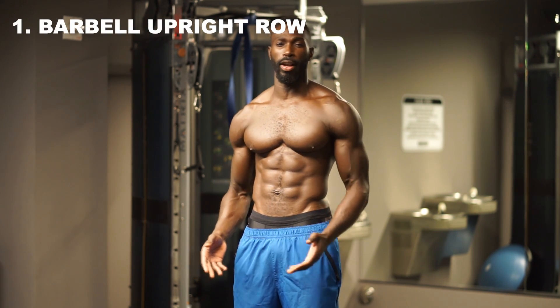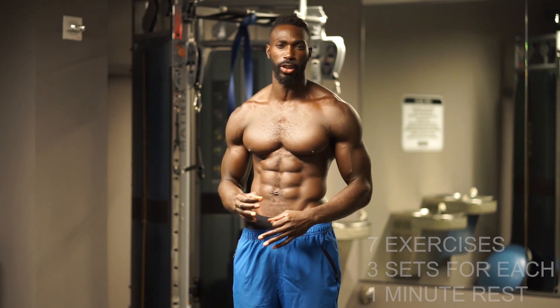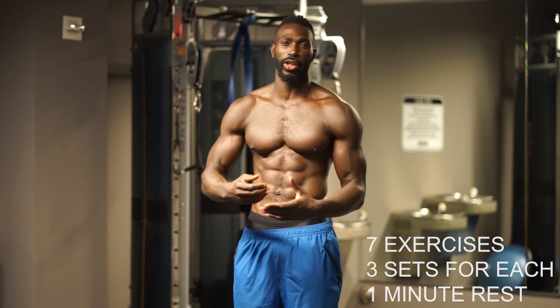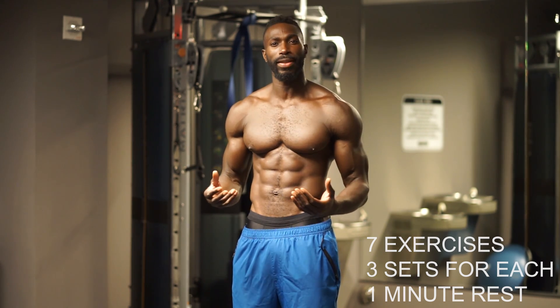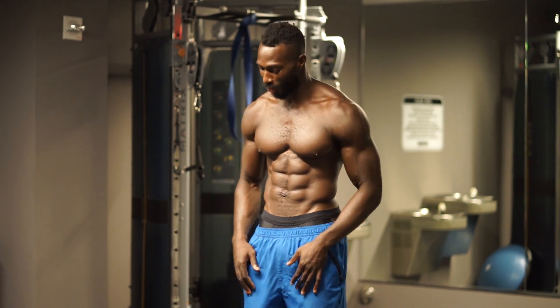Hey guys, welcome back. Tony Thomas Sports here. Today we're going to be focused on shoulders. So the first exercise we're going to complete is a barbell upright row. We want to start with our multi-joint movements first, then pre-exhaust the deltoid and attack it with more weight and harder repetitions as we get towards the end of the workout. Let's go ahead and start it out.